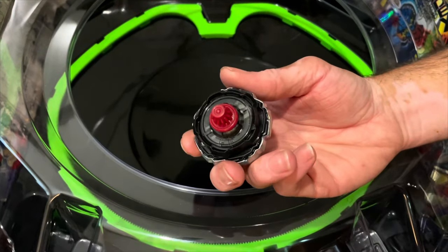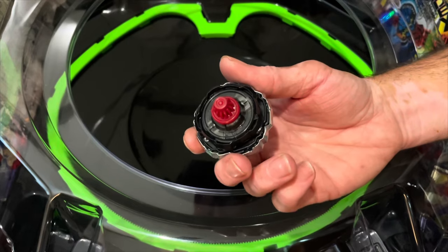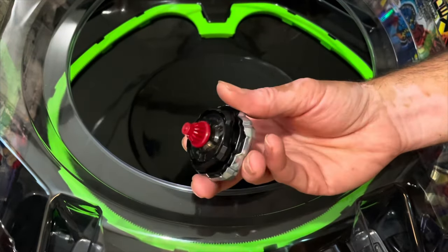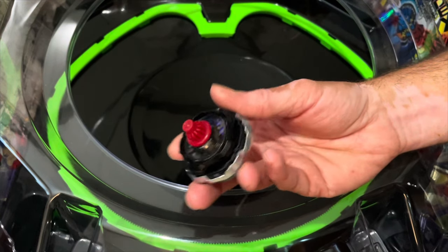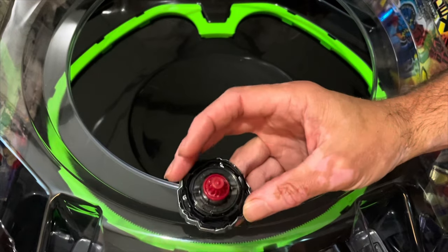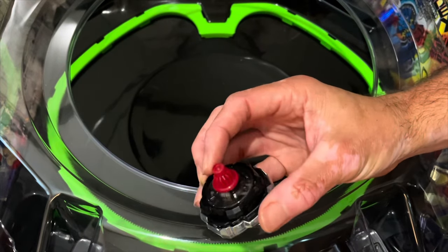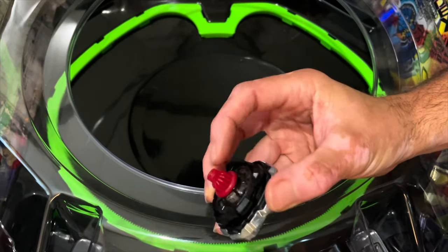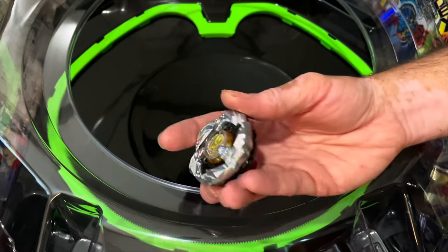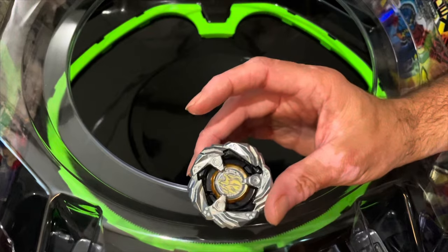The thing I'm most interested in part-wise aside from the blade is definitely Point. It seems like a pretty interesting tip — it's got this sort of ball in the middle for stamina and then it's got this outer sort of flat ring, which kind of reminds me of CS in Metal Fight minus the rubber. I'm going to do a couple of test launches just by itself to see how it performs.